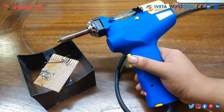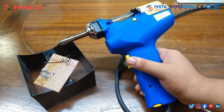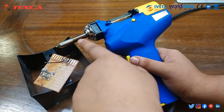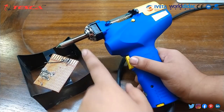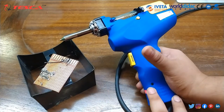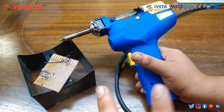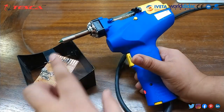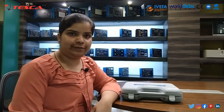This is the whole experiment of de-soldering. Remember that this part gets very hot, so do not press it with your hand or anything like that. You have to keep the de-soldering gun in its holder — do not touch the hot parts. For further queries, you can contact Tesco Technologies Private Limited and refer to our user manual. Thank you for watching.